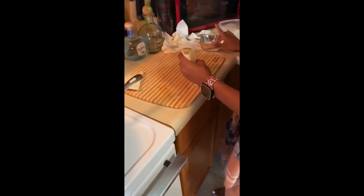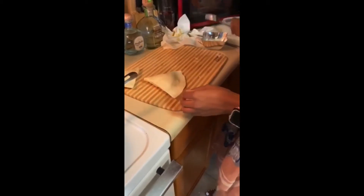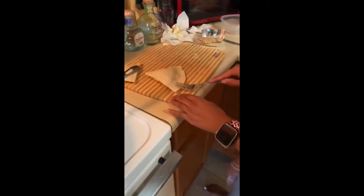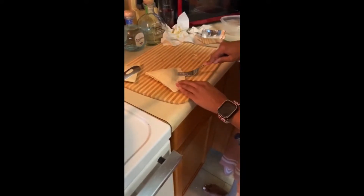Being the perfectionist that I am, I did go over my tortilla a few times just to make sure it's stuck. When I see recipes and do them, I make sure I try to get it as close as possible to the actual recipe. You don't have to go over it this many times — it's up to you. I did use my fork and the fork actually really helps with applying pressure, so if you're having a hard time I would definitely recommend the fork method.